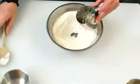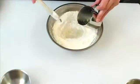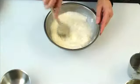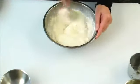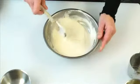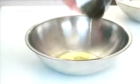Make a well in the centre of the flour and add the oil and water mixture, and thoroughly mix all the ingredients together until they're combined. Then beat until you have a smooth batter. Allow the batter to stand for about an hour before folding in the whisked egg whites.